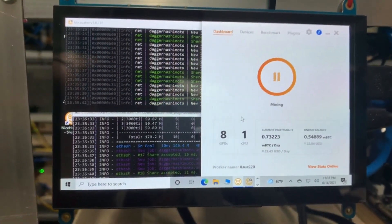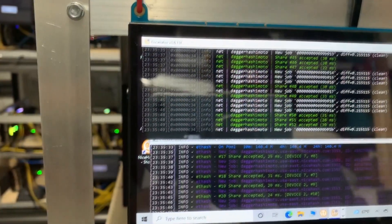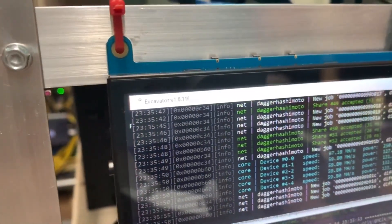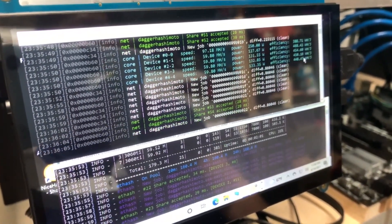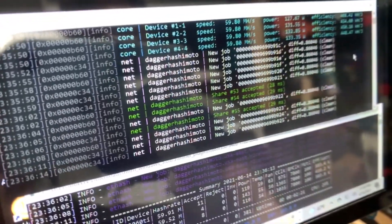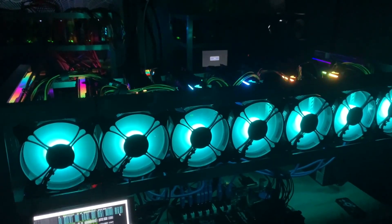The rig is started up now with all eight cards mining. We're using NiceHash on Windows for simplicity. We can see hash rates of 97 on the 3080 and 59 megahash on each of the other cards on DaggerHashimoto. We're going to play with the overclocks a little more to get a full 100 or more on the 3080 and at least 60-61 on the 3070s and 3060 Tis. It's a success — eight ASUS cards running with the ROG Strix as the anchor, the king of the rig, all cleanly done. We're running 520 megahash on Ethereum.